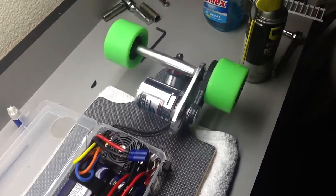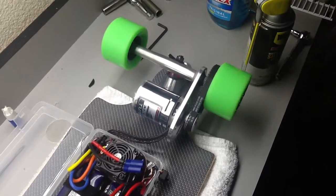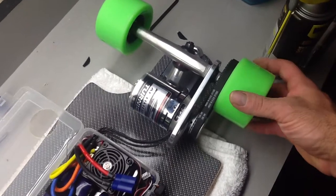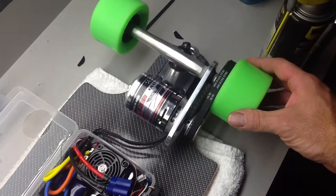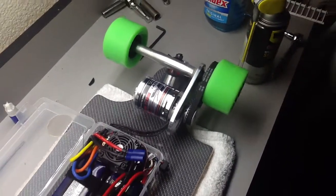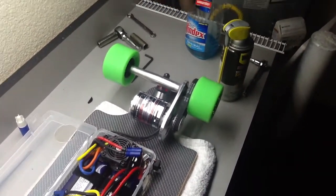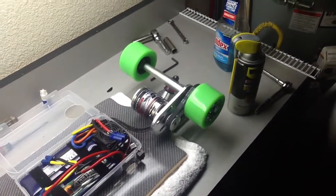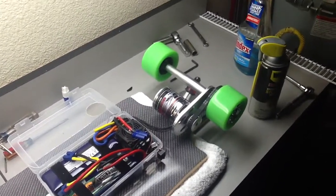Hey guys, just another quick video finishing up the DIY longboard project that I started. Finally got the Turnigy outrunner in the mail — this is the SK3 149KV, it's a 63 by 74 outrunner motor. It's quite a bit bigger than I anticipated seeing from guys using these on YouTube, and when it got in the mail it looked a lot bigger than I thought it was going to be, which is cool — should have plenty of torque.